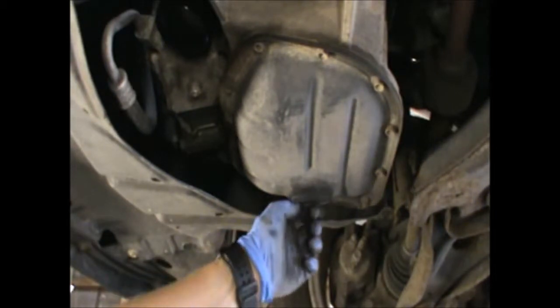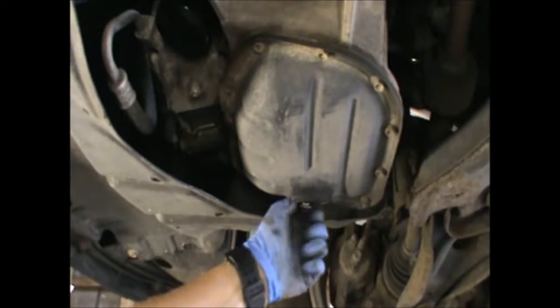Also, if the engine has been running, it might be a little bit hot. So be careful not to burn yourself.